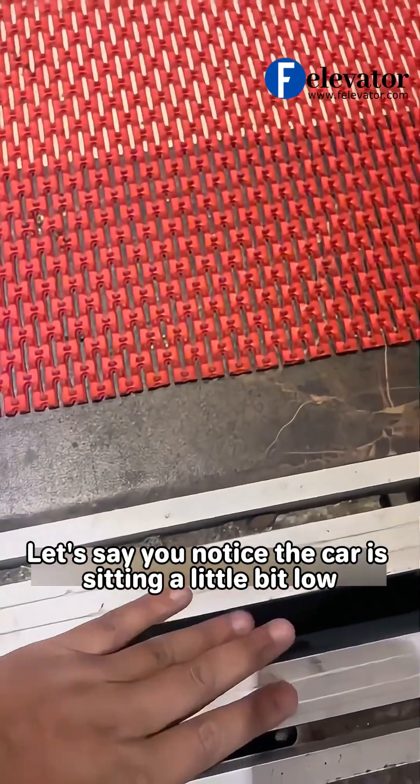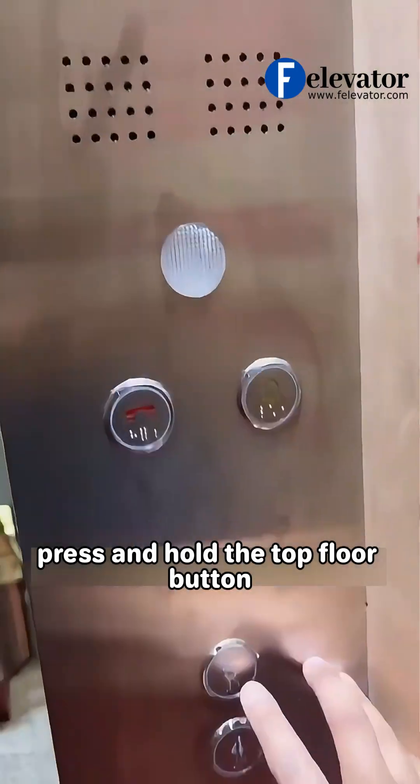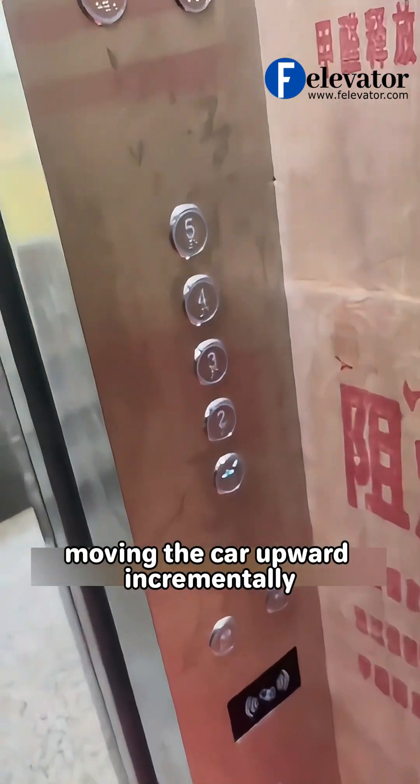Let's say you notice the car is sitting a little bit low. You can see the car display shows 00. To raise the car position slightly, press and hold the top floor button. Keep an eye on the display. This activates the fine-tuning mode, moving the car upward incrementally.